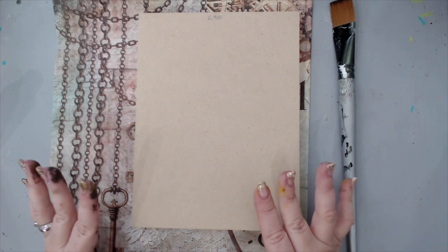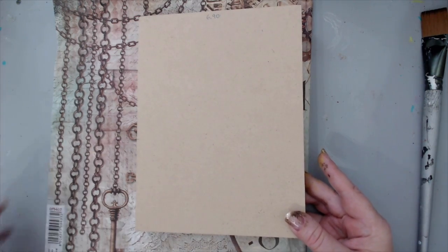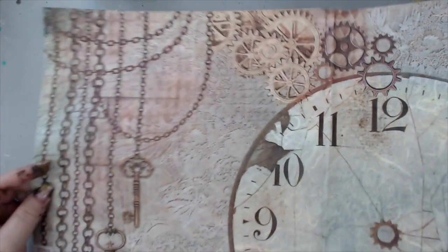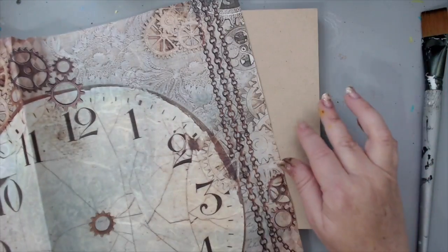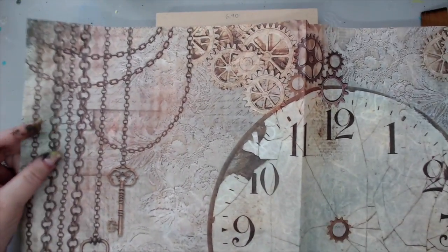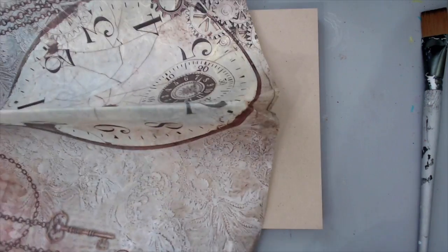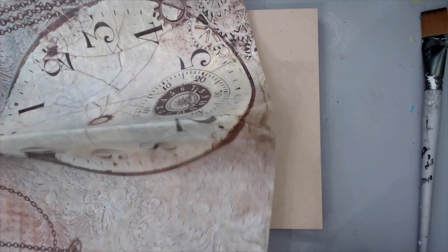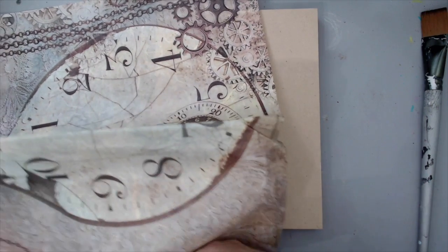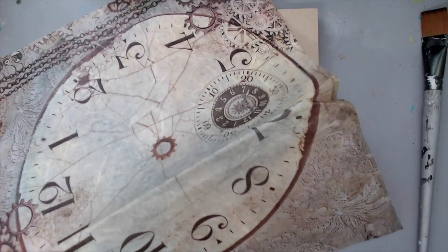I'm going to use some of the amazing Stamperia rice paper to cover the background. I will link below to some of these rice papers that you can buy at Joggles — they are really fantastic. This particular one might not be available, but there's one very similar that is even nicer, so that's the one I'm linking to below, since some things are just sometimes not available.